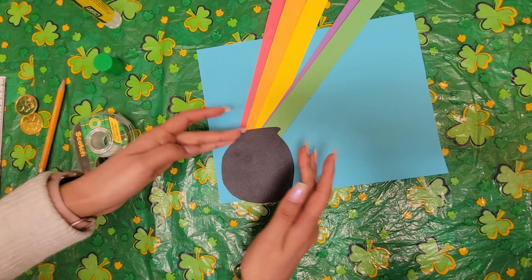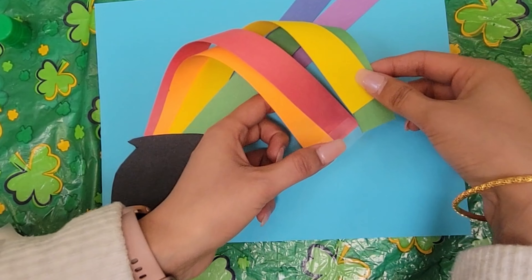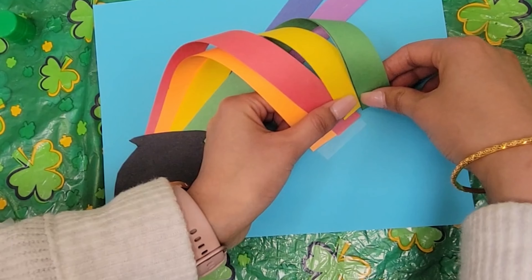I'm going to take the first two strips, hold them like this and we are going to bend them. We're going to bend them like this, make sure that they're together. I'm going to take a piece of tape and tape it together like that. So that's the first layer of the rainbow.